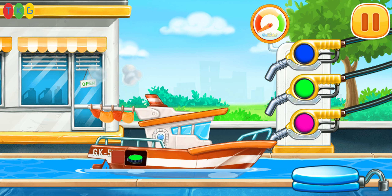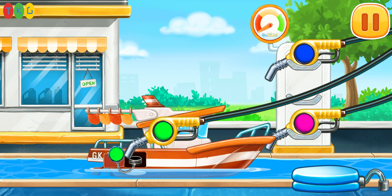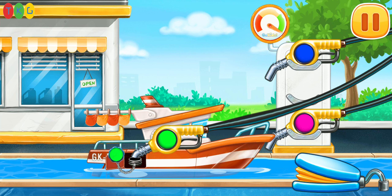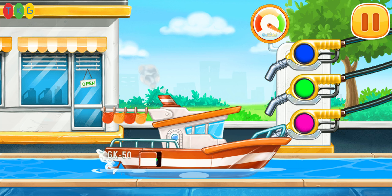Now we need to fill the boat. Press the pump. You're doing really great.